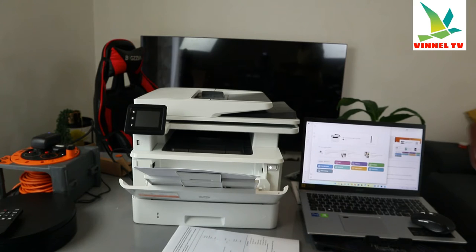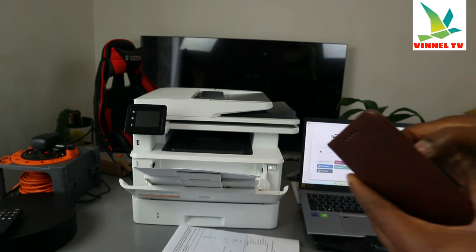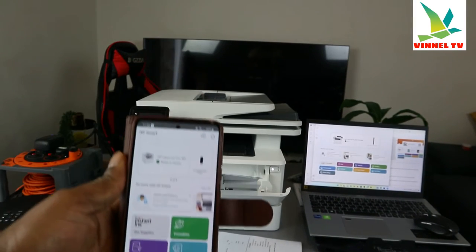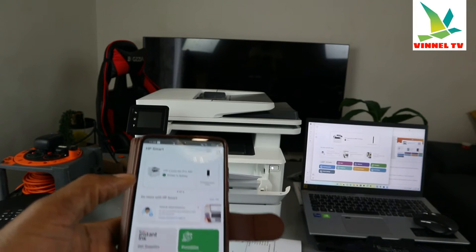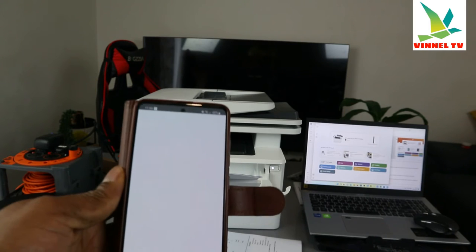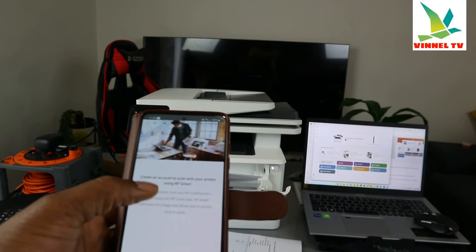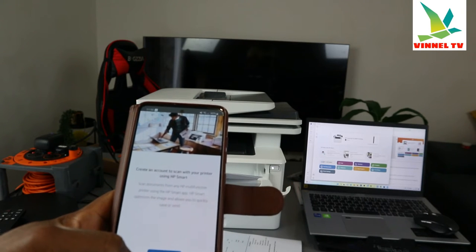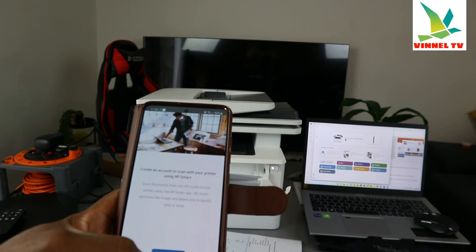You can use the app on the printer or the app on the mobile device. What we're doing right now is going to the HP Smart app. Using the HP Smart app is what I want to do so it's easy for you to follow along. This is applicable to the laptop as well. Scroll down, go to 'Printer Scan.' Here is the printer scan — now you need to sign in. Select 'Sign In'.